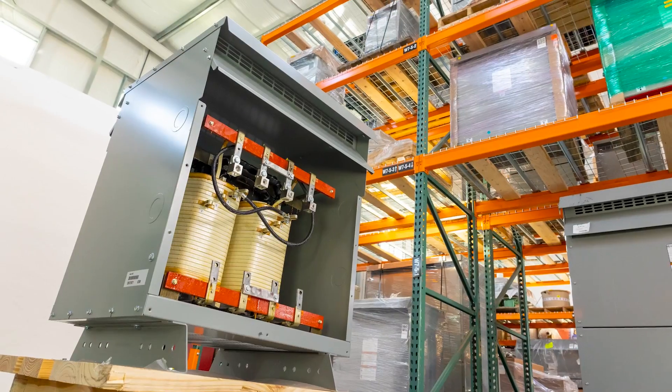Many transformers, like these ones, can be reverse fed and used to step the voltage up. But there are some limitations and drawbacks to reverse feeding. In this video, we're talking about reverse feeding.